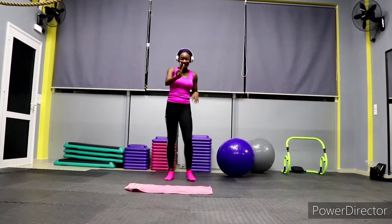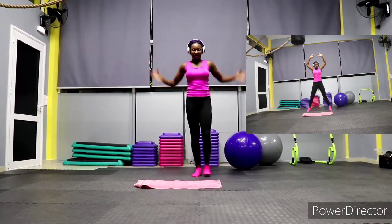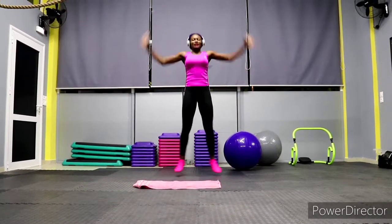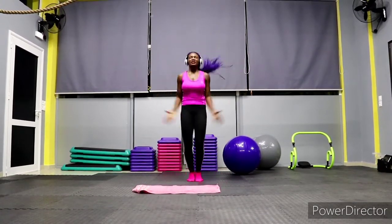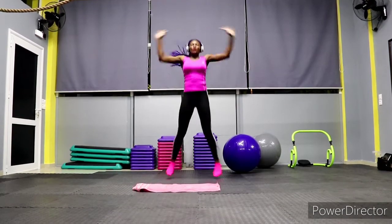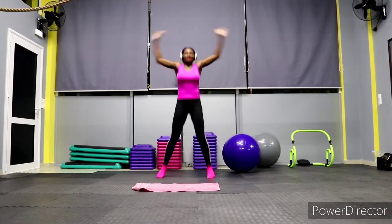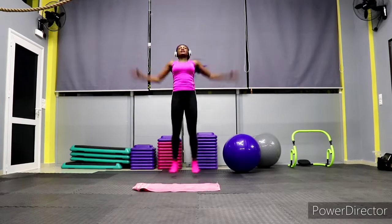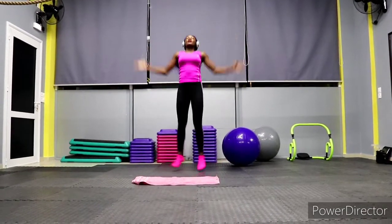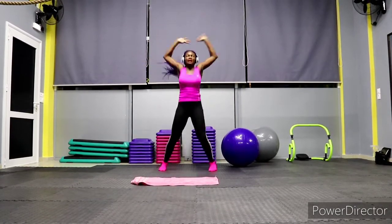Next we have jumping jacks. You can either do the modified version or the normal jumping jacks. Let's go! Let's start losing weight — sometimes people really don't know where to start. You can start by walking, going out, doing indoor steps, or doing these exercises at home. Jumping jacks, let's go!